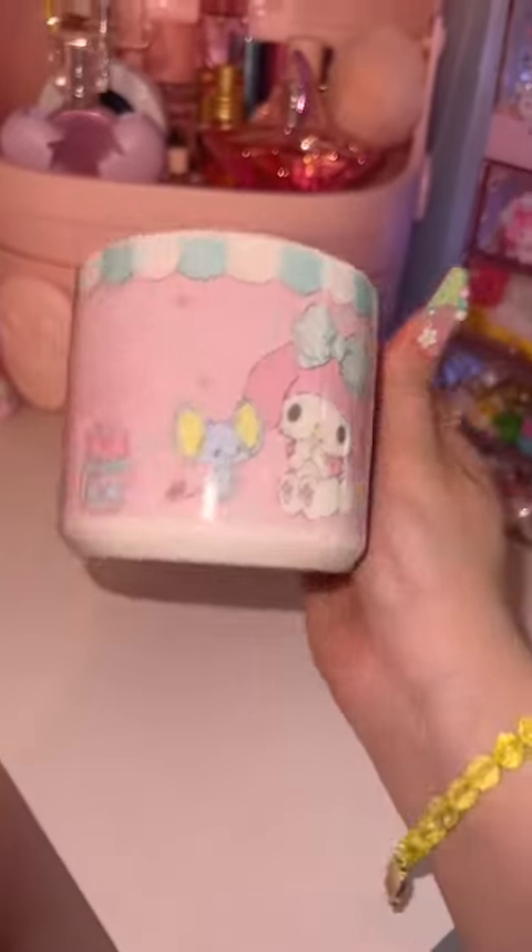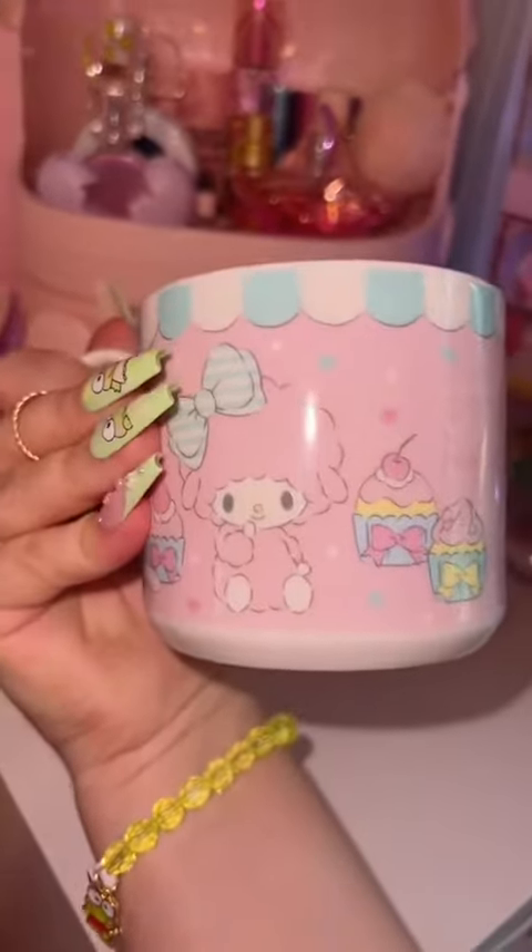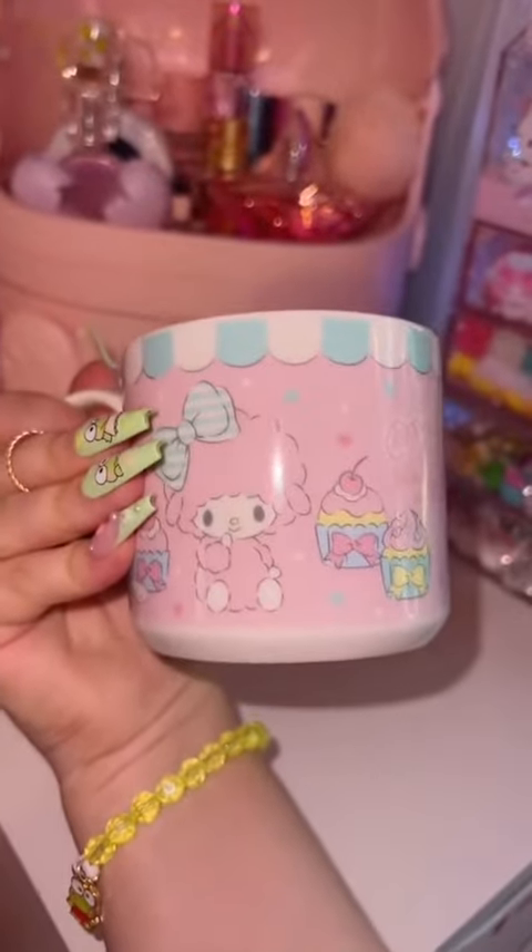And of course, the reason I had to have this — my favorite, My Sweet Piano, is on the back. Definitely my new favorite mug.